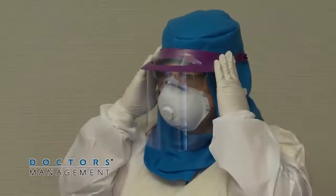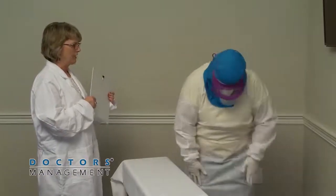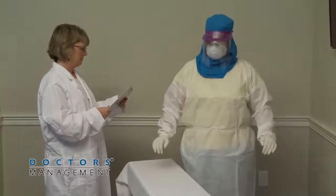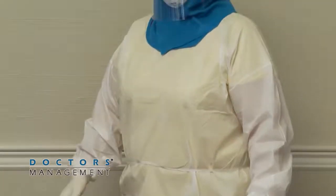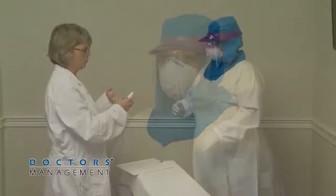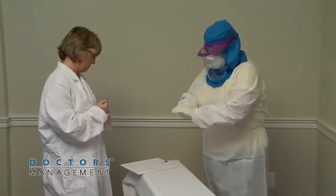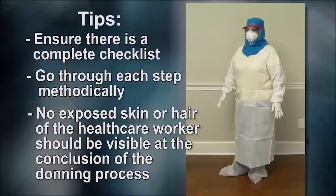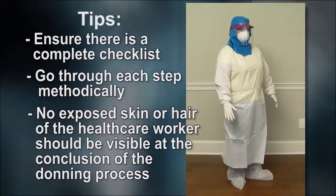After completing the donning process, the integrity of the ensemble is verified by the trained observer. The healthcare worker should be comfortable and able to extend arms, bend at the waist, and go through a range of motions to ensure sufficient range of motion while all areas of the body remain covered. A mirror in the room can be useful while donning. Disinfect the outer gloved hands with alcohol-based hand rub and allow to dry prior to patient contact. Ensure there is a complete checklist and go through each step methodically. No exposed skin or hair should be visible at the conclusion of the donning process.